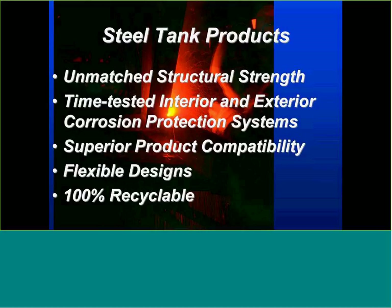Compatibility of materials is key when we talk about steel tank construction. Flexibility in designs — you'll see some pretty unique applications in some of the product applications we have today. And then, obviously, 100% recyclability — being able to put something in the ground that we can take back out and utilize down the road.